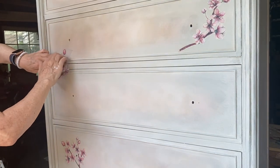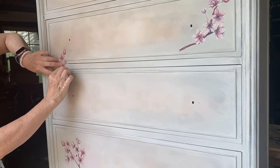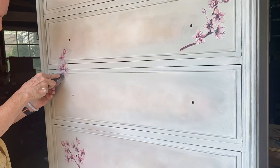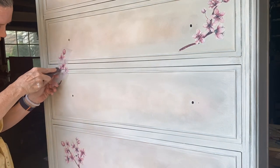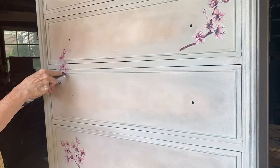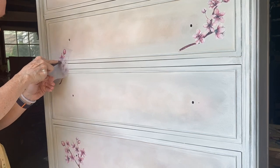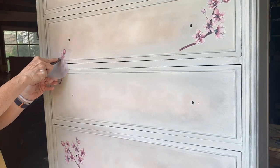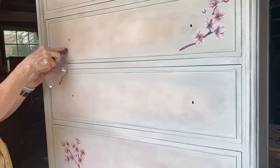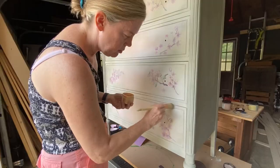I apply the transfers using the rub-on stick that comes in the kit. After the transfers were applied, I then added a few very light layers of paint on top. I do have a video on how to layer paint over transfers that you can check out in my video list.